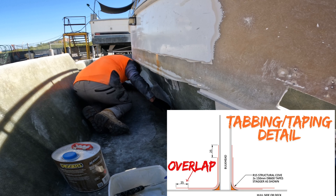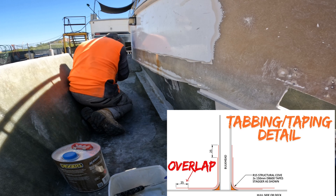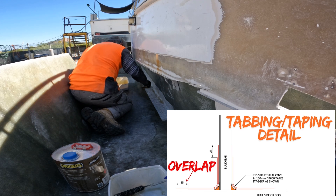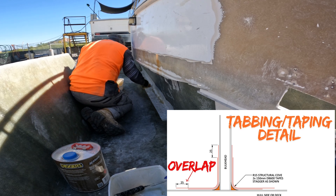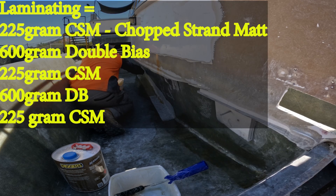What I've done is cleaned up the hull and all the area that I'm going to be working in. I've made sure there's no lumps, bumps, or dags that could hold the resin or glass up. I've gotten rid of it all, dusted it off, given it a very thorough vacuum, and wiped it all down with acetone.